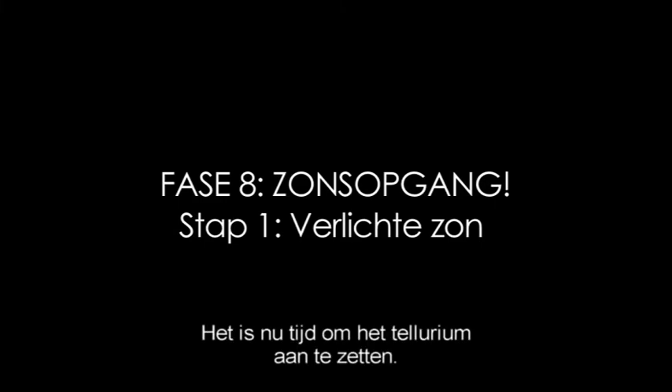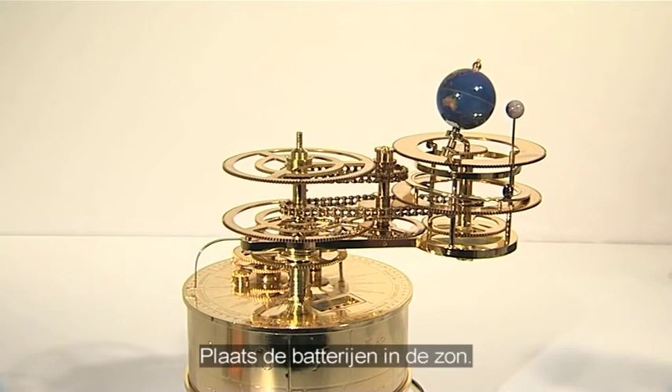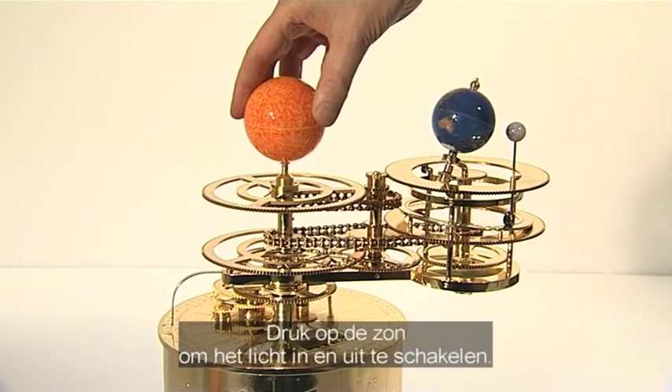It's now time to light up and power up. The illuminated sun is supplied with issue 51. Ensure the illuminated sun has batteries fitted and then place it on the top of the 158 tooth gear's spindle. Push down on the sun to light it up and down again to switch it off.